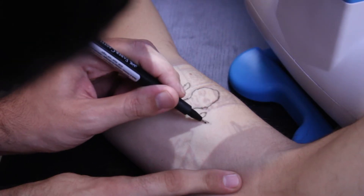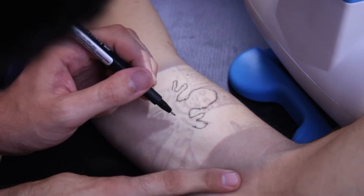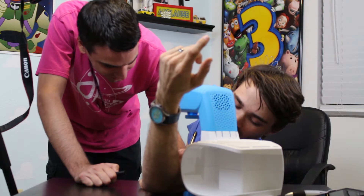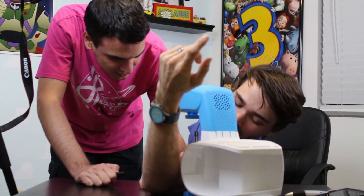This is turning out way better than I thought, by the way. Oh, that's a fat finger. I'm losing it. Yeah, and then we should work on the facial features — that's the most important part.